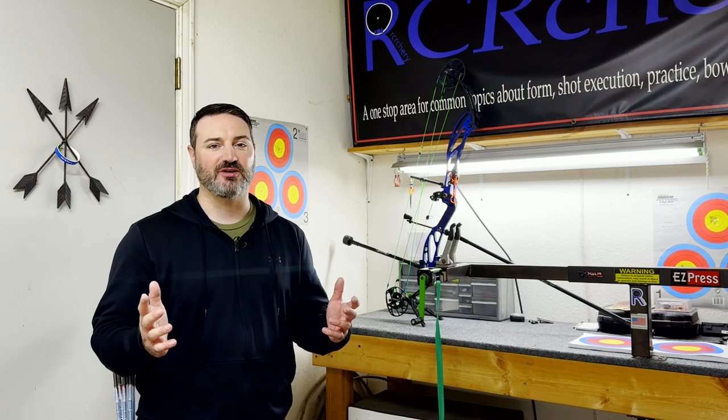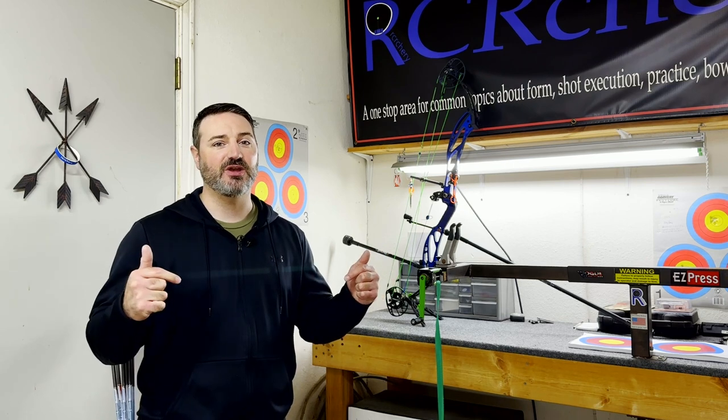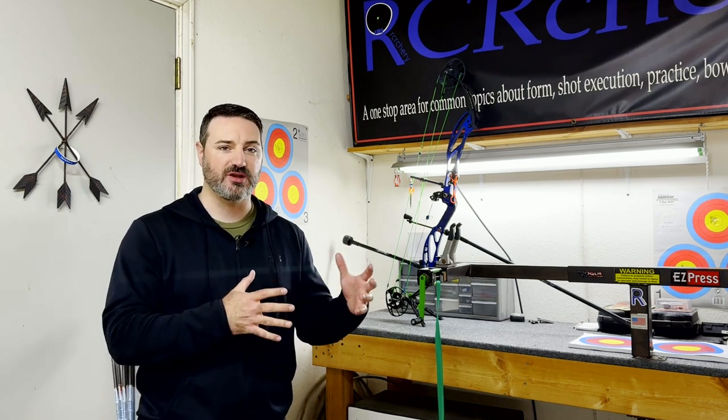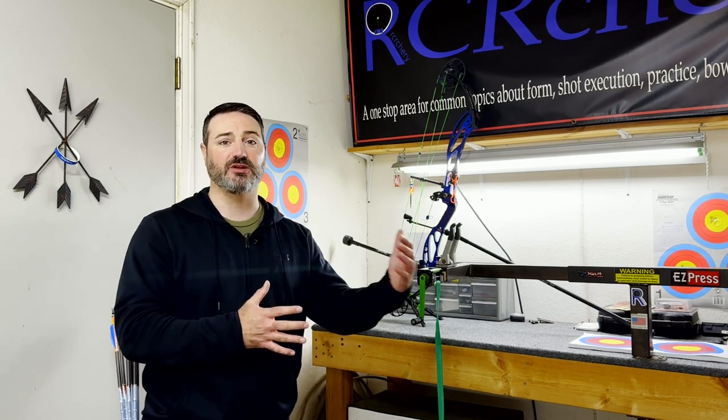Hey everybody, Robert with RC Archery. You are watching part one of most likely a two-part series on what steps you need to take to help you hold steadiest on target. In today's video, I'm going to be giving you a few areas that you can look at that's going to help you with the most steadiness jumps and gains early on.